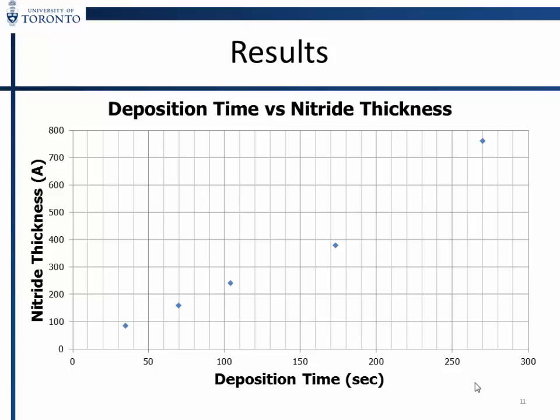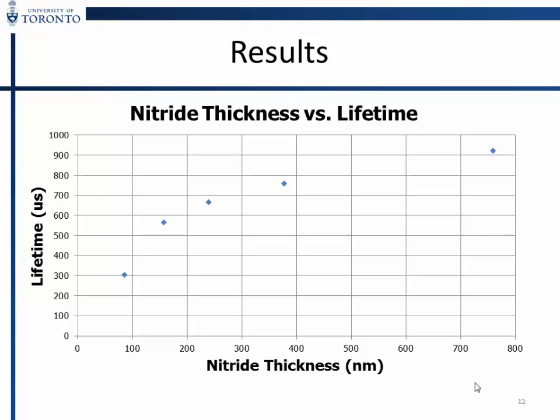Now I'll show you increasingly complex measurements of how process parameters affect the production of this material. The most straightforward: the nitride grows linearly with time. Then we looked at nitride thickness versus lifetime — as you increase the thickness it starts to saturate. We found that once you go to about 76 nanometers, the lifetime begins to saturate and there are diminishing returns.